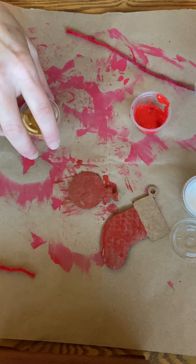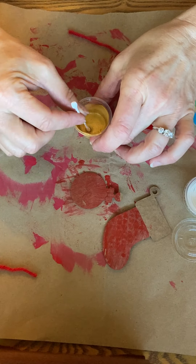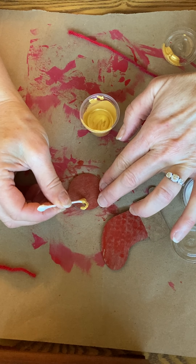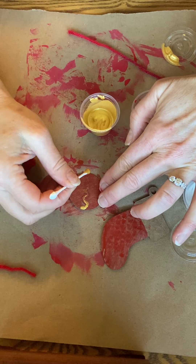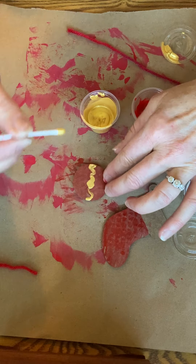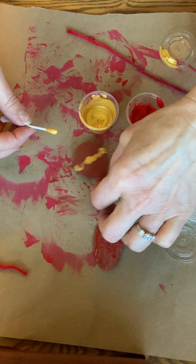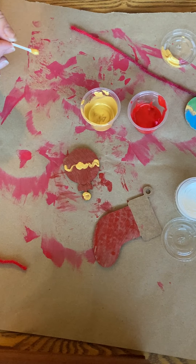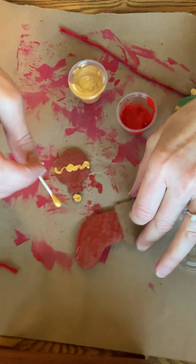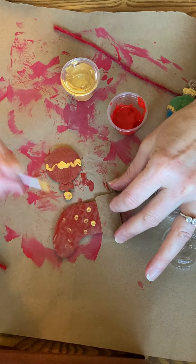Another thing you can do is layer your colors. I don't have a little brush with me so I'm going to use the not-gluey end of my q-tip to show you something fun. You can use your little brush and just go right over the red paint. The gold is what's called opaque — that means it's not see-through. Watercolors are translucent, or see-through. I also like to do the top of my ornament like that. You can add patterns to your ornaments too — if I wanted a polka dot stocking I could just do that with my brush or the other end of my q-tip.